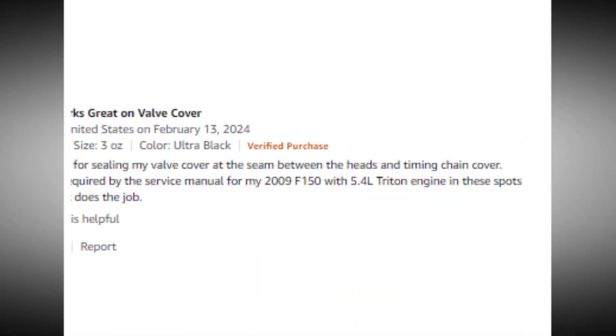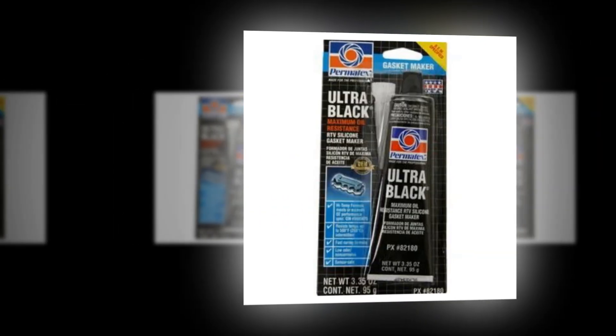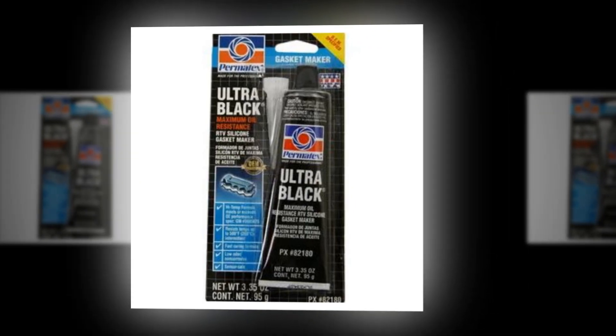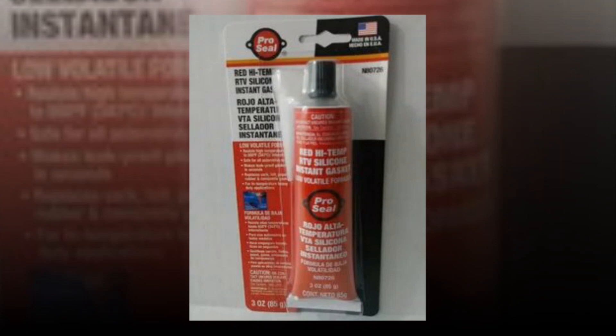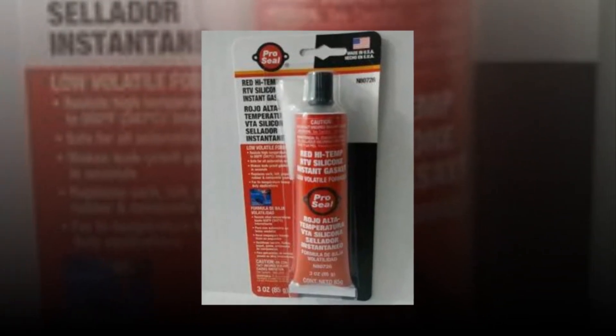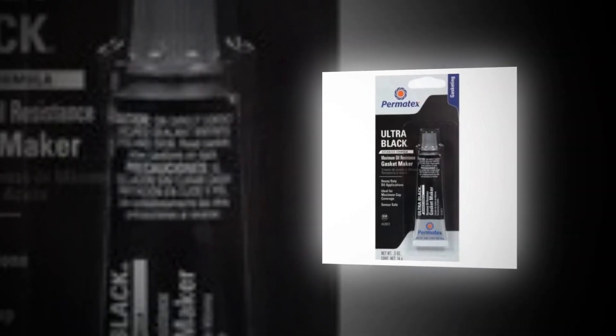Engine oil, transmission fluid, gear lubricant, and coolants are among the powertrain fluids that keep your application locked in place to provide a durable, strong seal. Ultra Black Silicone Gasket Maker can be used as a gasket maker or gasket sealant, or replace pre-cut gaskets, all while preserving its high flexibility and oil-resistant qualities.